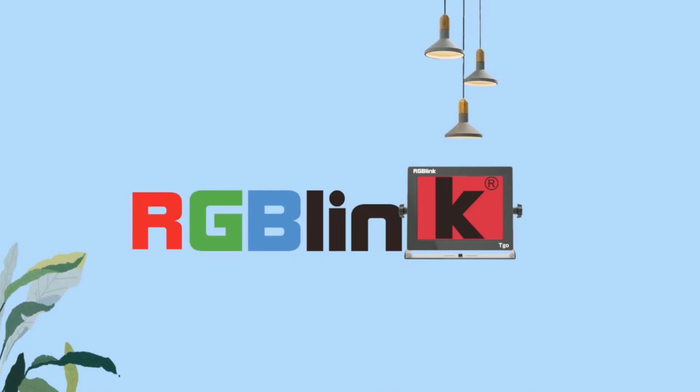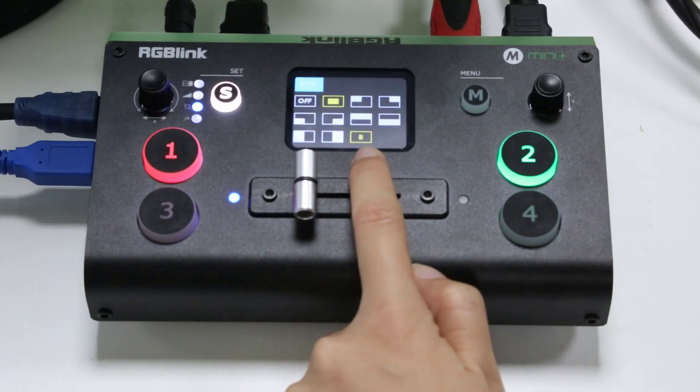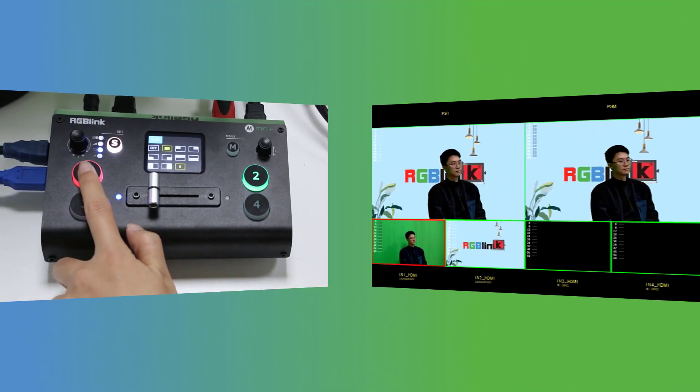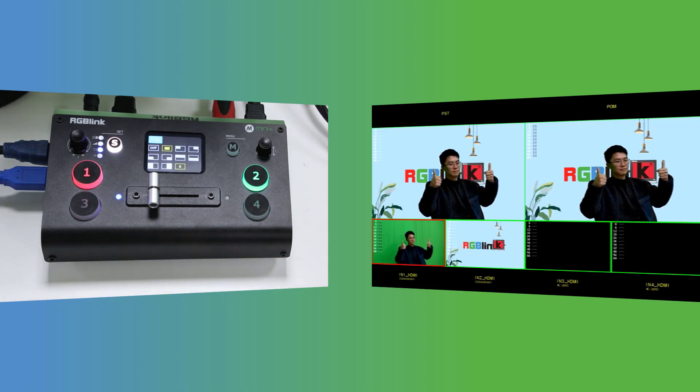Next we need to set the video source for the foreground chroma key layer with that green background removed. In the PIP menu, PIP should be on and any preset selected is okay. With the chroma key feature on, the PIP layer will automatically be full screen regardless of the PIP preset. Now those source buttons can be used to select HDMI 1 for our PIP layer.